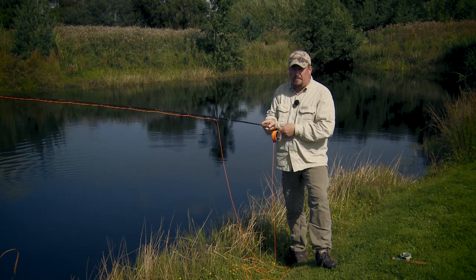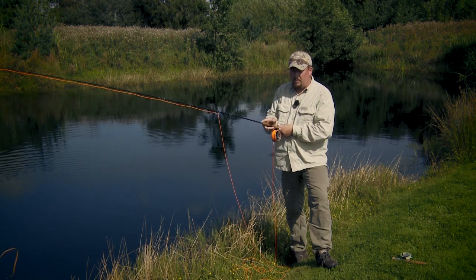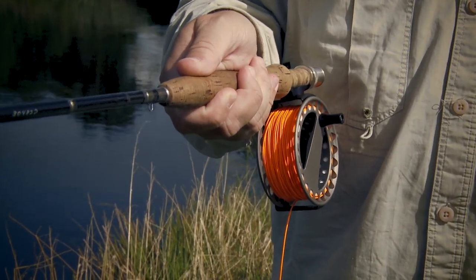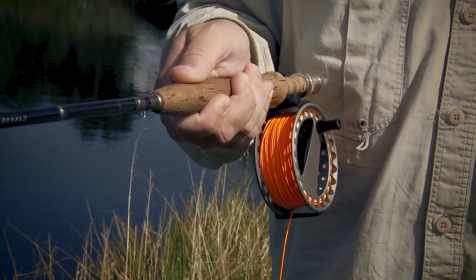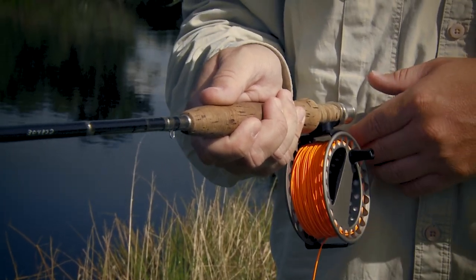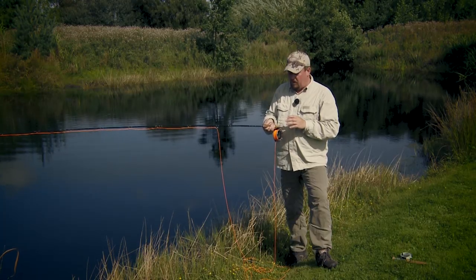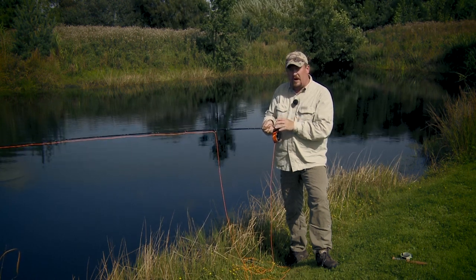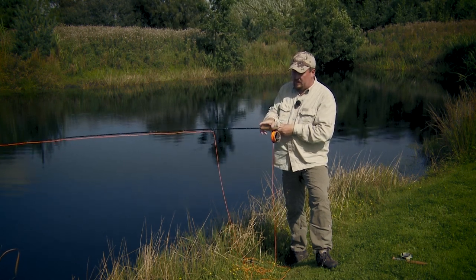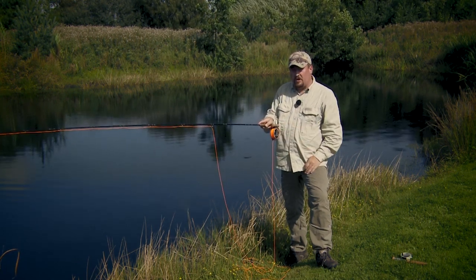Another popular grip is the thumb on top grip, which can be used on all sorts of rods, identified by the fact that your thumb is on top of the rod handle. Some grips are better suited for specific handle shapes than others. This cigar-shaped handle, for instance, is very well suited for the forefinger on top grip.